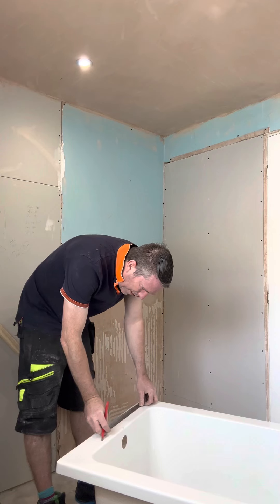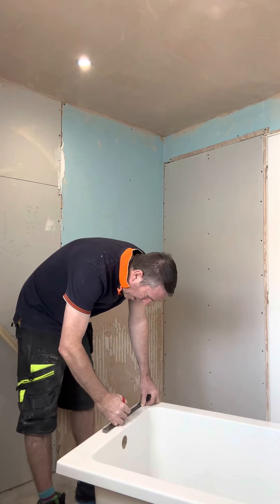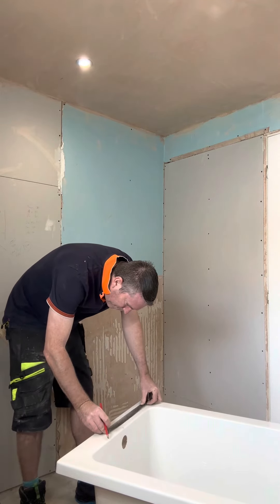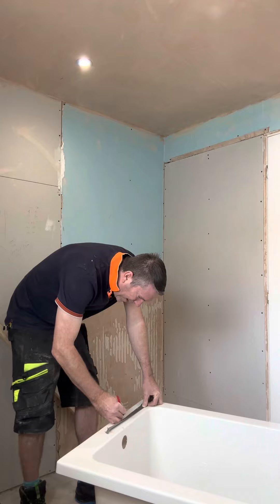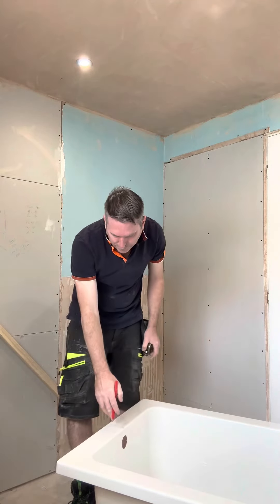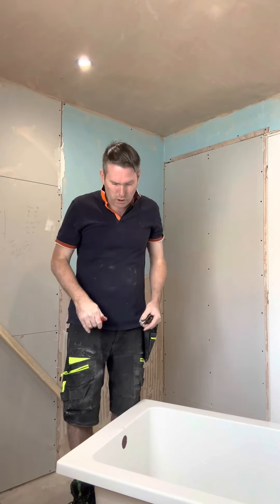Okay, and then 90mm either side of your line. What does 90 and 90 make? 290 — what does it make? 180. So that's a 90mm gap from there to there. Now you don't want that in the center because if someone's tiling it, they're not going to be able to get a tiling silicone in — it's not going to be good.